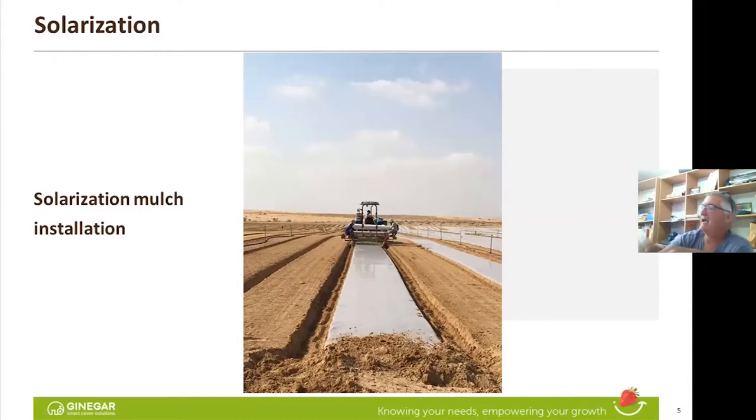Why transparent? Because we need the light to get through, to create a greenhouse effect between the polyethylene and the soil. You can see very nice preparation — good irrigation a day before.